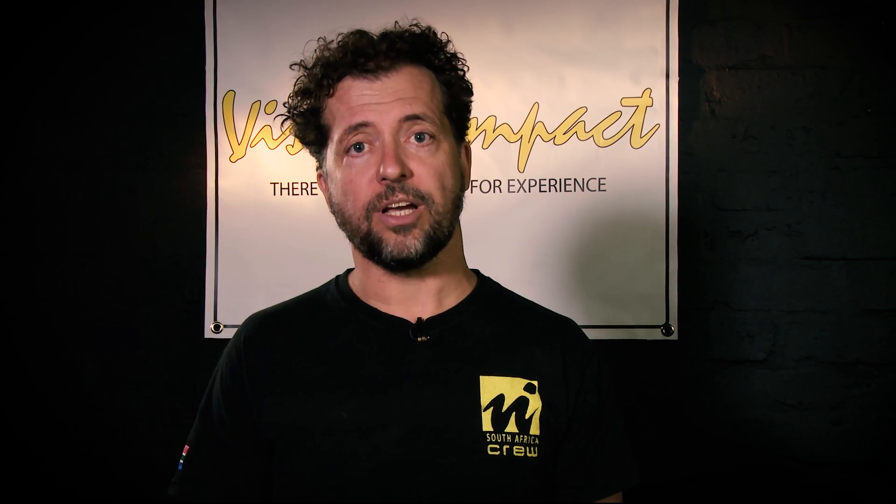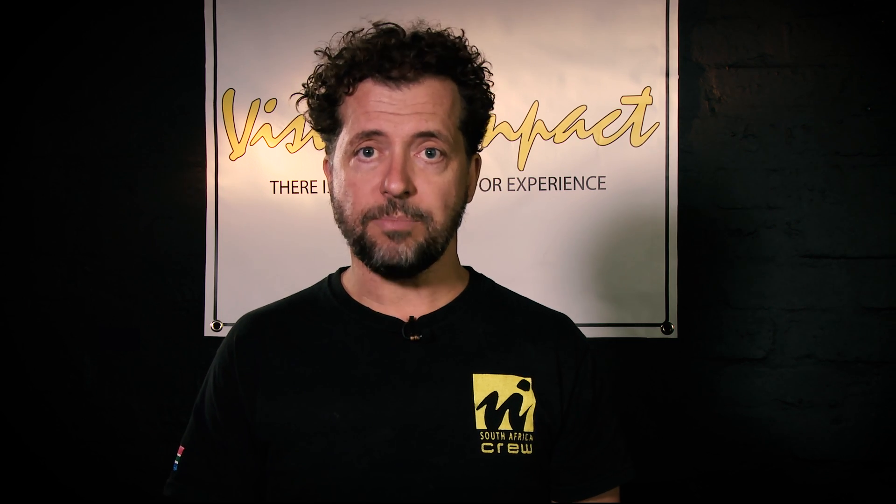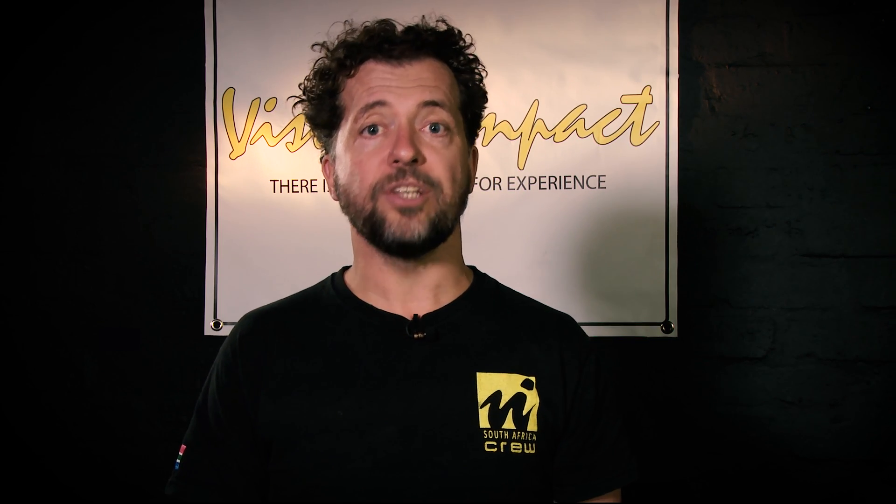Hi, I'm Maurice van Straaten from Visual Impact and we're going to be having a look at some of Sony's mirrorless cameras. These mirrorless systems are challenging classical DSLR systems and it's worthwhile to have a look at these. We hope you enjoy these videos.